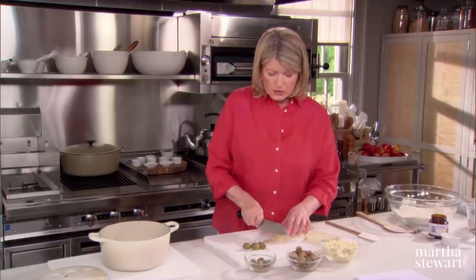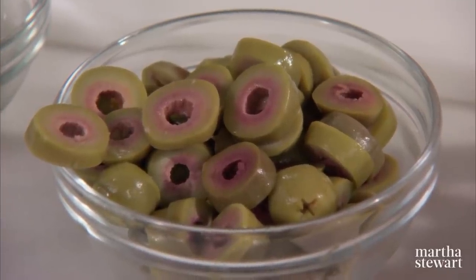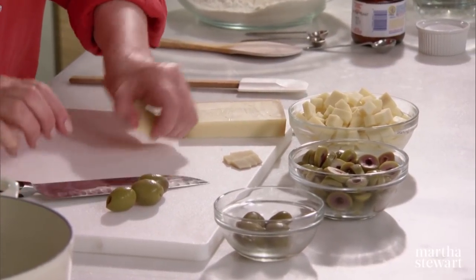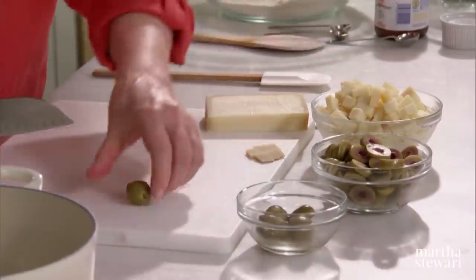We're using manzanilla olives — these big green olives that are very tasty. These no-knead breads were popularized a couple of years ago by a very fine baker, Jim Leahy in New York City. Jim had Sullivan Street Bakery and his breads were crusty and wet inside and utterly delicious. This is an adaptation of one of his beautiful recipes.